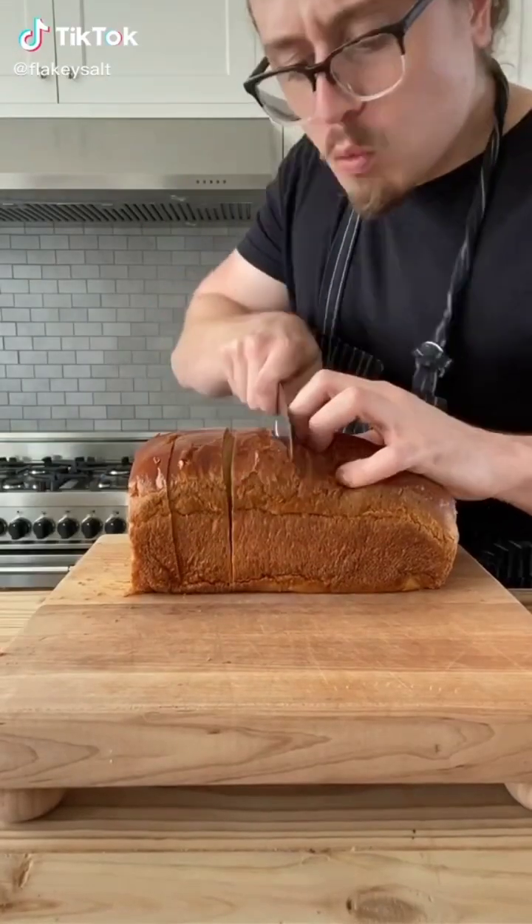Nutella stuffed churro french toast. You're gonna need bread. Slice into one and a half inch thick slices.